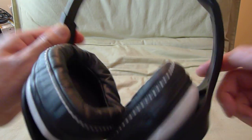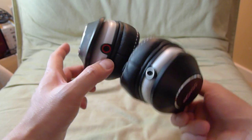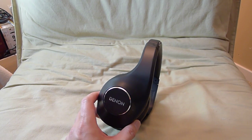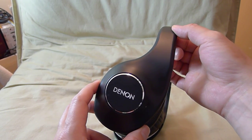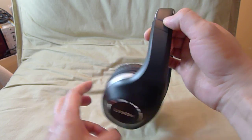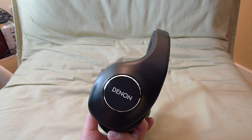I think it looks fantastic. I hope it sounds as good as it looks, or as good as the old D7000. Of course the D7000 is significantly more money — this is $499, the D7000 was $999. I hope to get the D7100 in the future and I may need your help to get one. So if you'd like to see the D7100 in an upcoming video, leave a comment in this video and I'll try to get my hands on the D7100, which is the top line model.